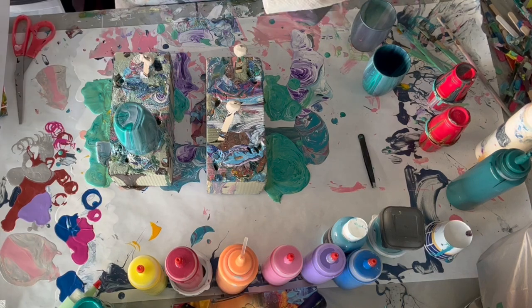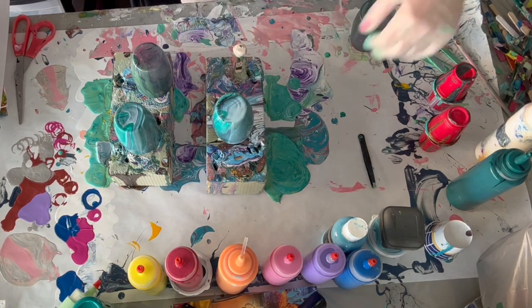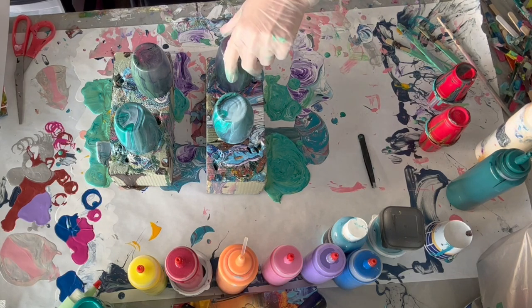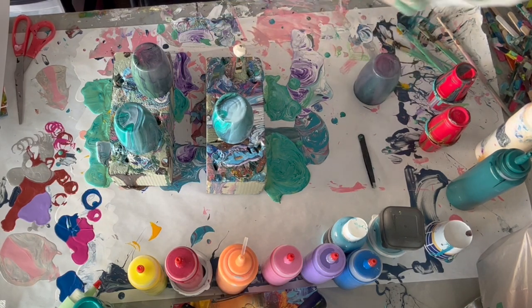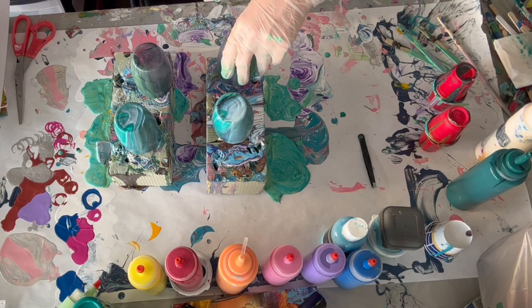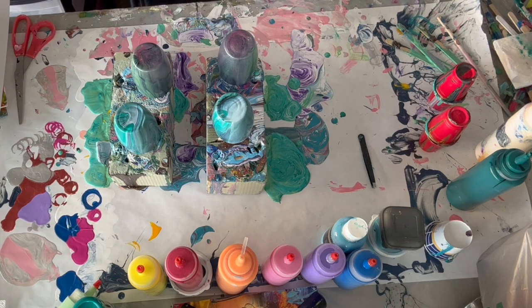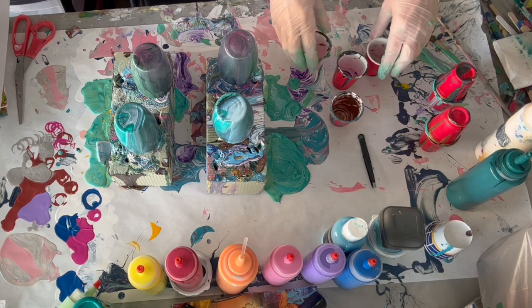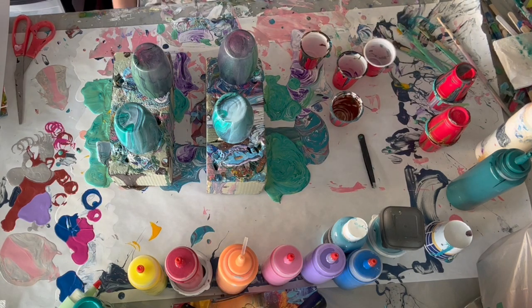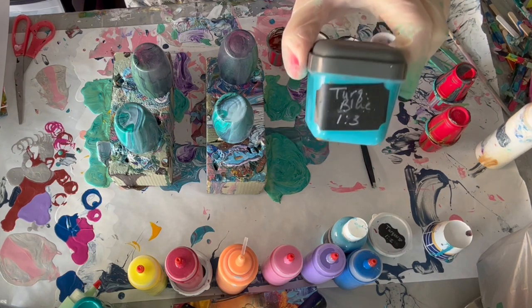I'm going to put each of these on a popsicle stick in these little foam floral blocks, and I also use something called tacky to keep them in place — that will be linked in the description. Some of my popsicle sticks are going down too far, which makes the cup stick in the paint. You can go back and watch some of my others to see what I've done — there's a series of these. I've got these little shot cups that I'm going to use for the paint.